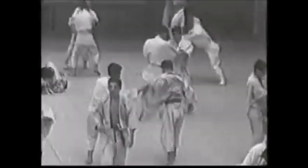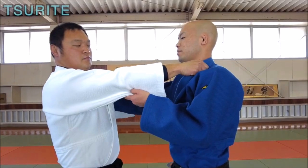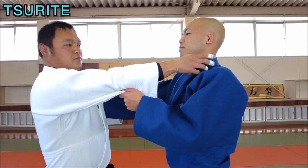It's a technique, or a little trick, that will allow you to not only protect yourself and create a strong and robust posture, but at the same time it will allow you to counter and attack — and that is the Tsurite hand.